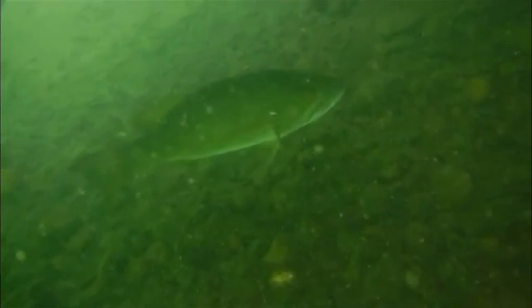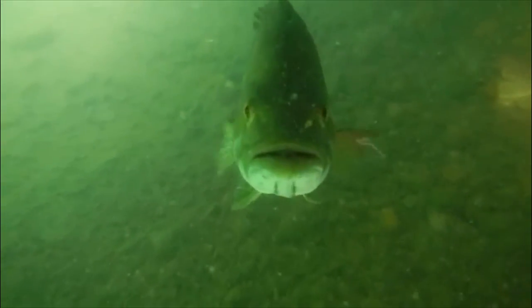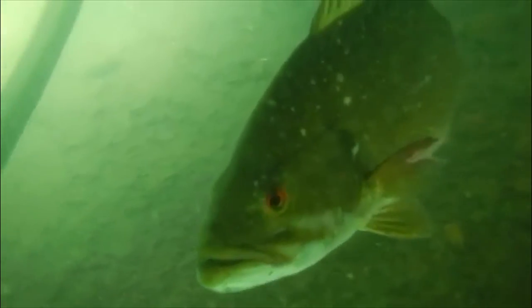One more thing: if you're catching smallies on their beds during the spawn, I highly recommend putting those fish back as soon as you can. Get your picture and put her back so she can get back onto her bed. I hope these tips have helped you better prepare for the upcoming season. Happy fishing and tight lines.